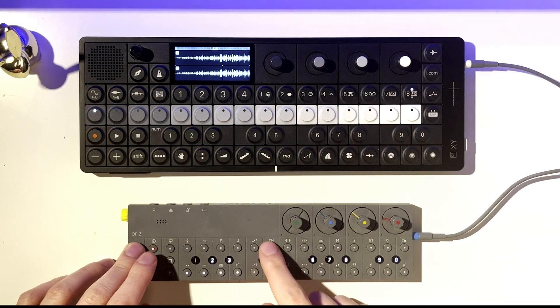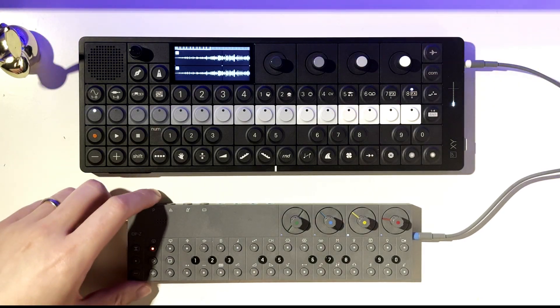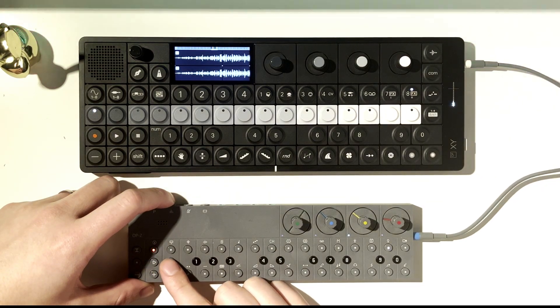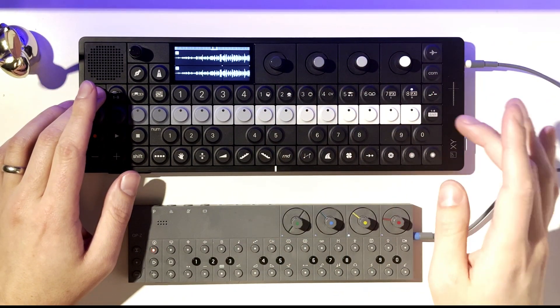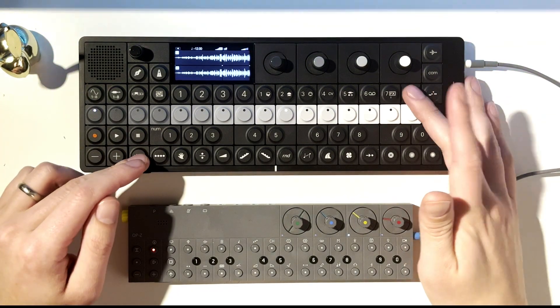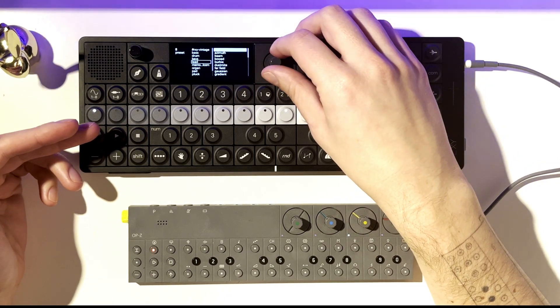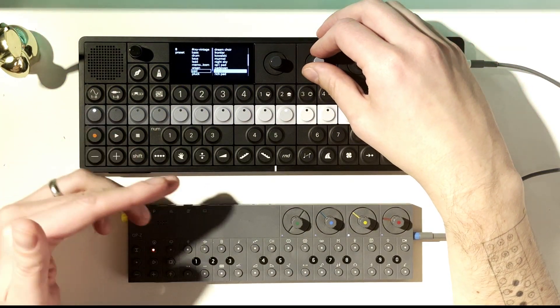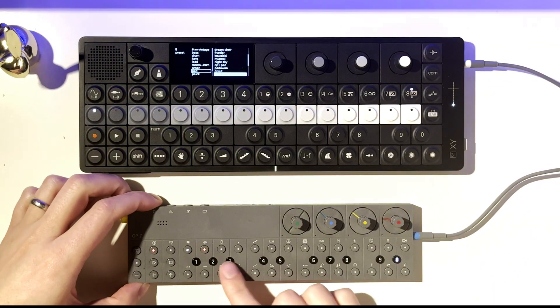I'm going to go all the way down to the chord track on the OP-Z. Let me solo that track — it's a nice little chord. Let's see how that translates on the XY. Okay, that's nice — it's not the same, because if I really want to get a one-to-one I do have to redo the sounds from scratch. Obviously these are not the same synth engines or samples. So there's some setup to do on the sound design end, but we still got the same chord.